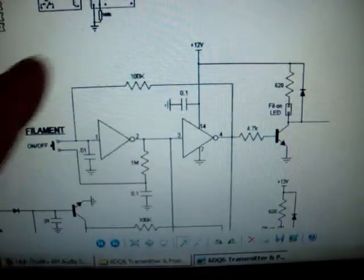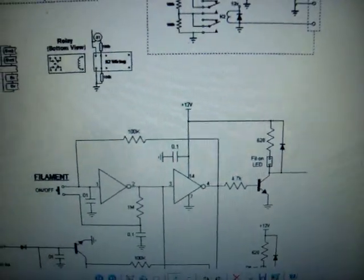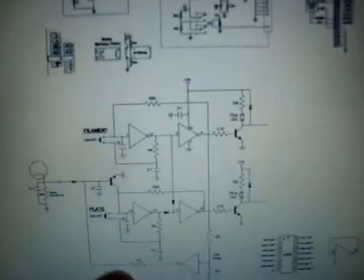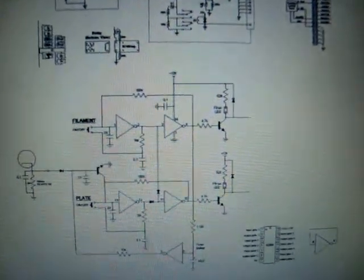I also had a logic circuit I put on this thing, but I'm not using it, to control the filament and so on. That's what this circuit is, but I'm not using it in this particular one.